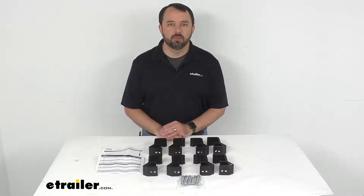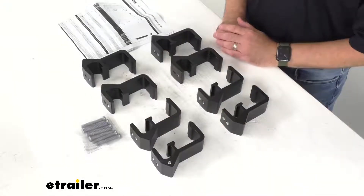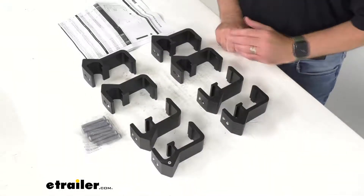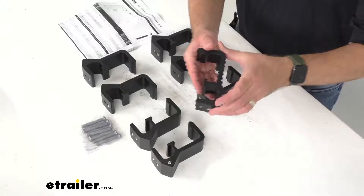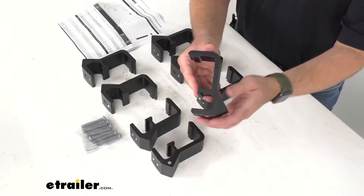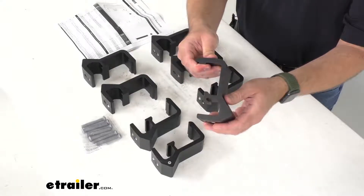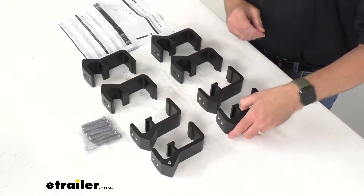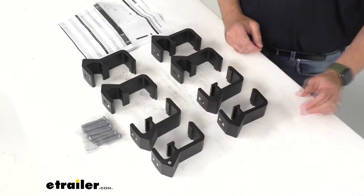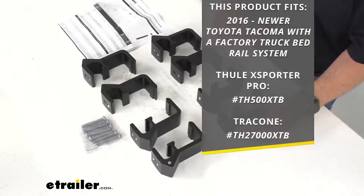Hi everybody, Andy here with eTrailer.com, and today we're going to take a brief look at this Thule Xsporter Pro and TracONE ladder rack adapter kit. This adapter kit is going to let you install the Xsporter Pro and TracONE adjustable ladder racks on your 2016 to current Toyota Tacoma with a factory truck bed rail system.